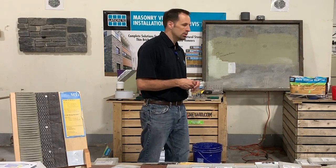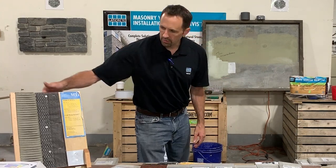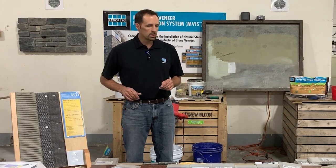We're going to talk real quick about the system you reviewed upstairs — as opposed to the old school system with bloody knuckles and wire lath — moving to something like Permabase, which is easier to use and lightweight. We're going to go over a couple of different installations.